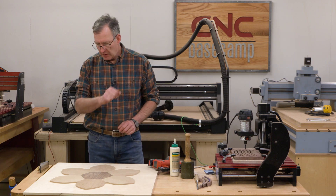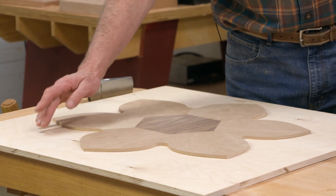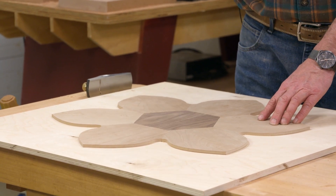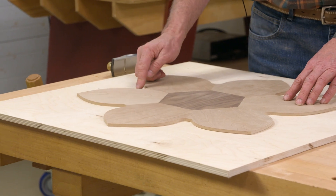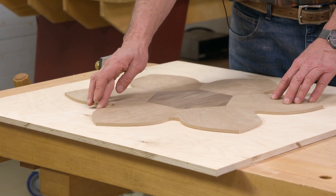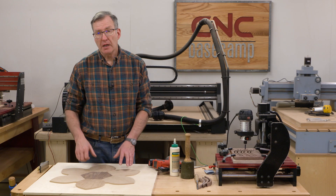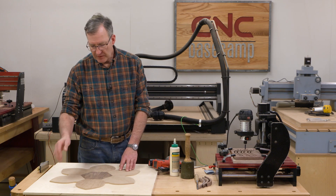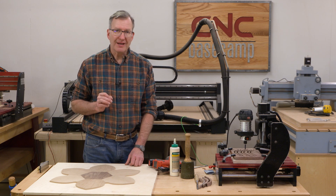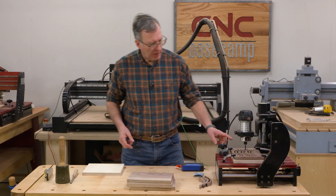All of our petals and our center are in place now. I need to let this dry and then come back and trim this piece of Baltic birch to the shape of our petals using a flush trim router bit. I'll begin by drilling a hole in the root of each petal, then use a bandsaw to cut off the majority of the waste, coming to within about one-eighth of an inch of our petals. Once that's done I can use the flush trim router bit for a perfectly sized base. Then we'll start using the CNC again and begin cutting the edging. As you can see in the machine, I've already got one done.